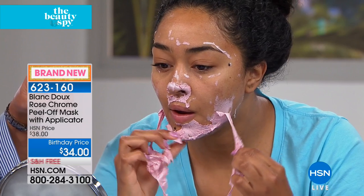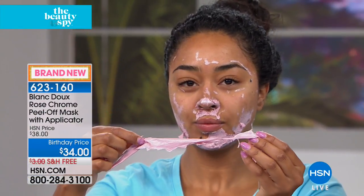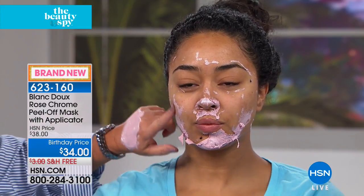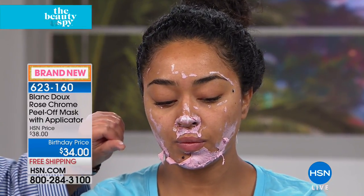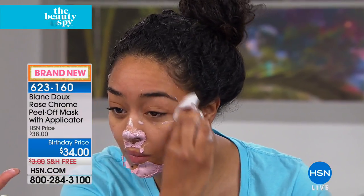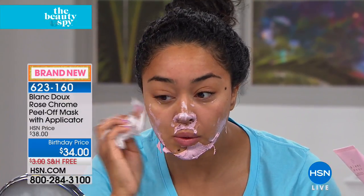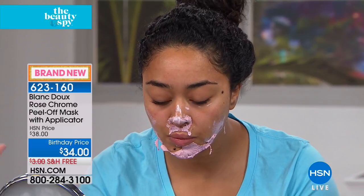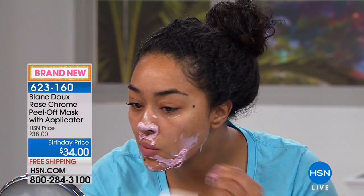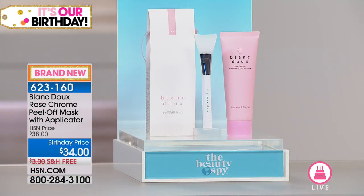Hold that up and show everybody at home — see how it's like rubbery? As you're pulling that mask off, think about pulling away the look of aging, the dirt, the debris. Then all she has to do is splash a washcloth on and rinse it off, and you're left with the most beautiful glow. Look at her forehead already! That seven berry concentrate works to help speed up the exfoliation process. When you exfoliate with harsh abrasives, you're scratching your skin. This is a natural way, utilizing that rosé wine extract, to gently exfoliate — and just look at the glow of her skin already.